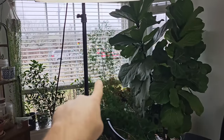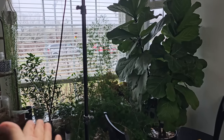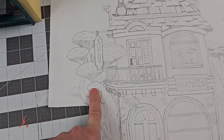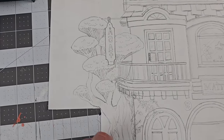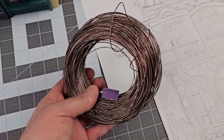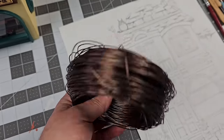My fern has sprouted out new fronds. I was gonna use regular branches and stuff, but I want it to look very specific, and I don't think I can get that result by using real branches, so I'm gonna make it out of wire. This is actually bonsai wire, but you can use any kind of aluminum or copper wire.